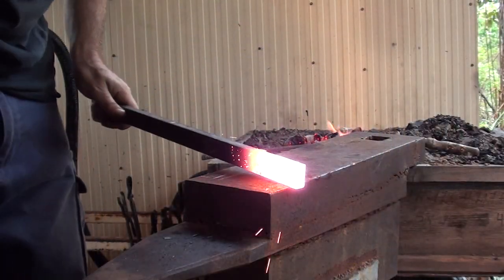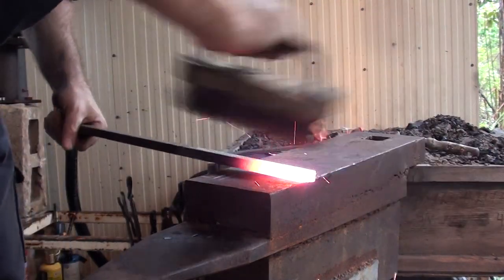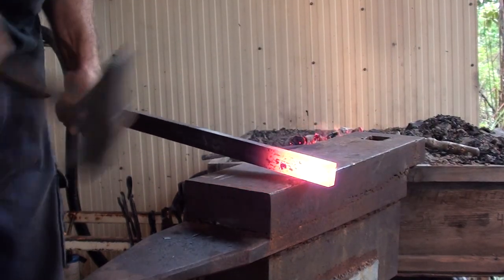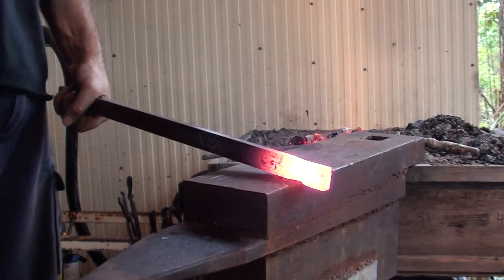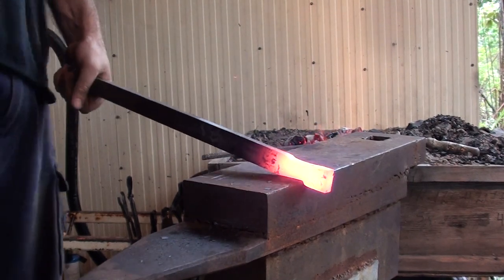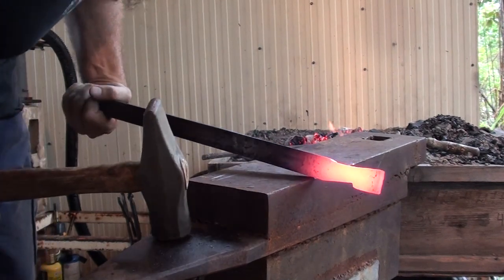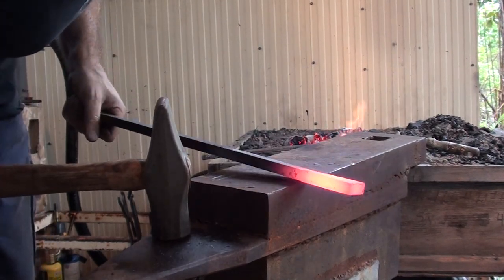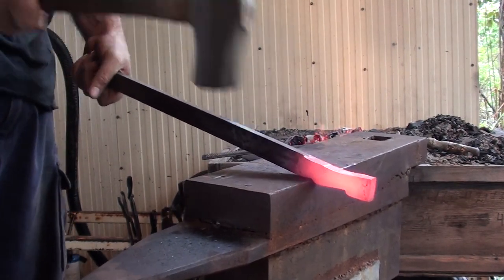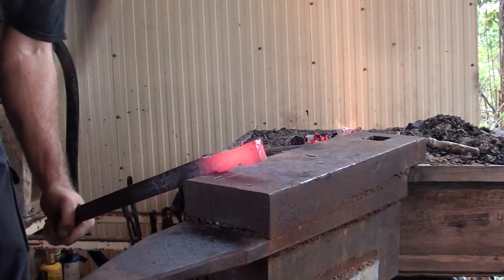The bar is now nice and hot. Just going to find this centre point mark, bring it over the anvil at that point, and connect it down a bit. Same thing at the other mark on the same side.